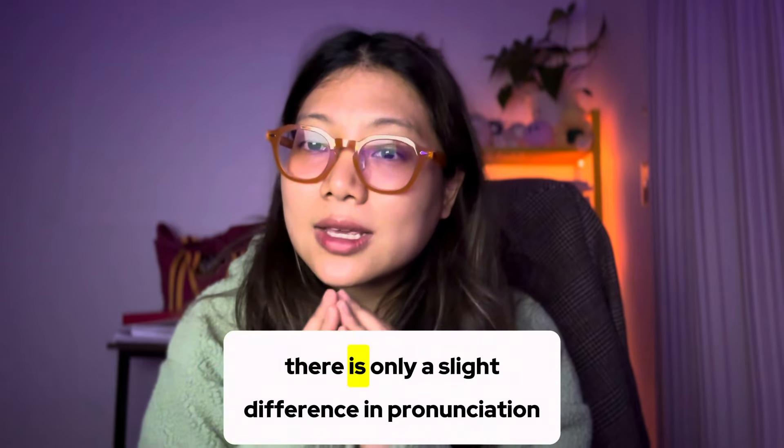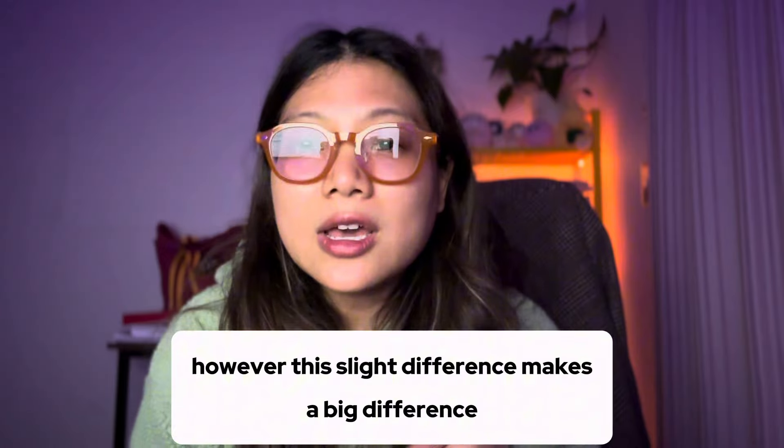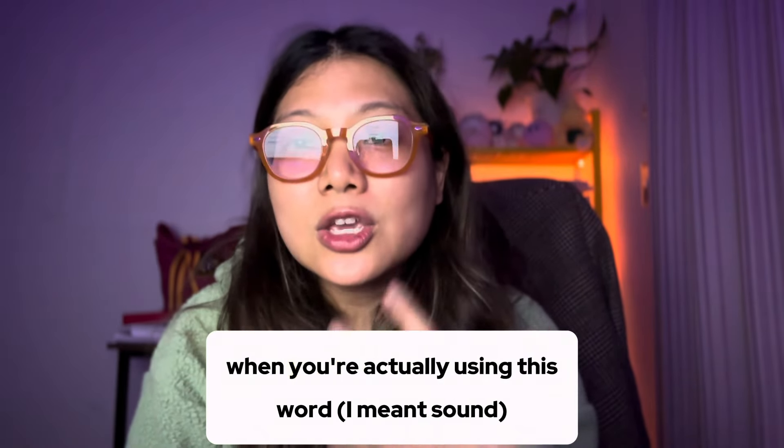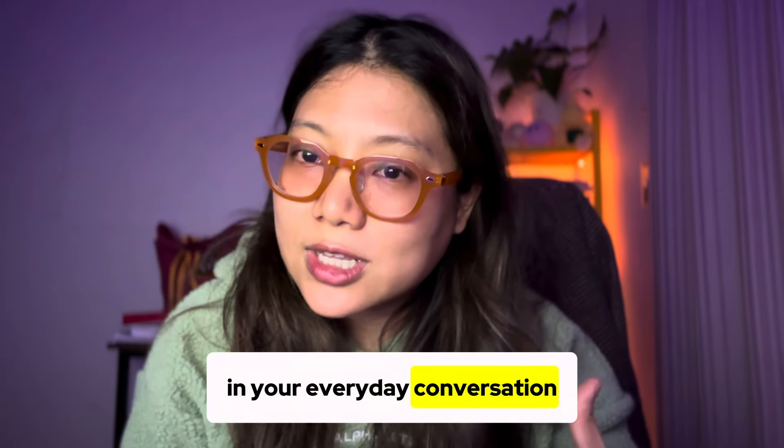So let's try it: B, B, B, B, B. There is only a slight difference in pronunciation; however, this slight difference makes a big difference when you're actually using this word in your everyday conversation.